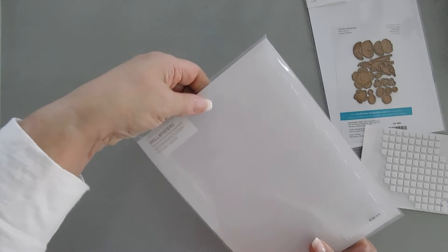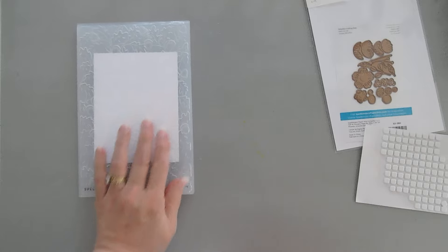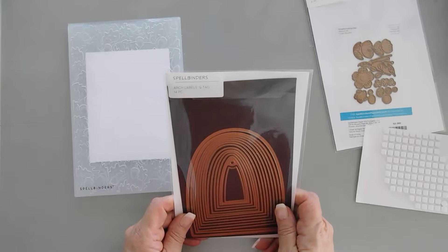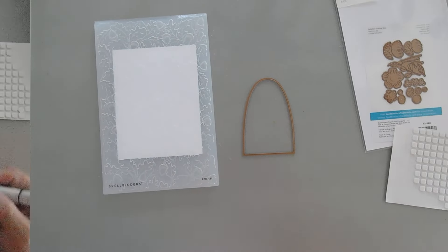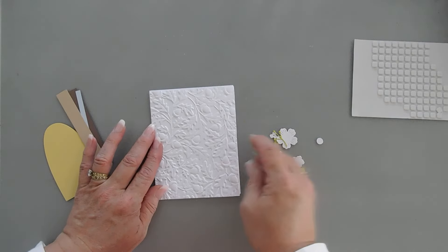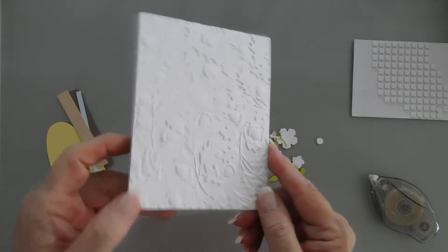For my next card, we're going to bring in our second embossing folder — the Falling Leaves. I'm going to create a white background, but you could use any color background you want. I'm going to emboss this panel, and then I'm also going to take my arch die set and die cut out some of the same yellow cardstock. For my next card, we're going to leave it white, and I'm going to adhere this to the front of my card base — I'll just use my tape runner. Isn't that so pretty? Just love this.